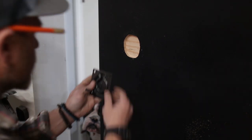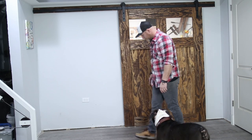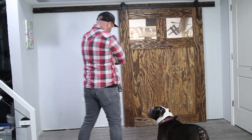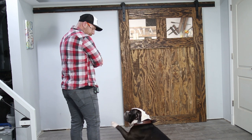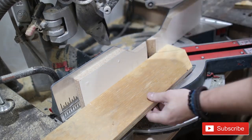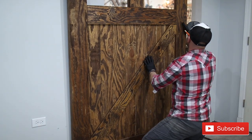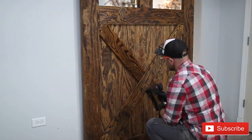After Honey Bunny and I installed the door, which was super simple, Thor said there was something missing and wanted an X installed on the actual barn door. So I took the leftover three quarter inch plywood, cut out a couple of pieces, made an X shape, and nailed it right to the door. I think it makes a big difference.